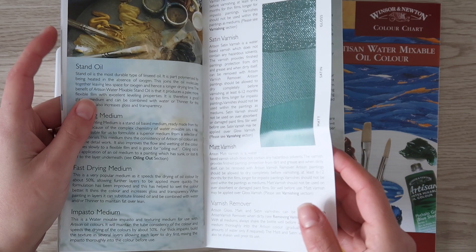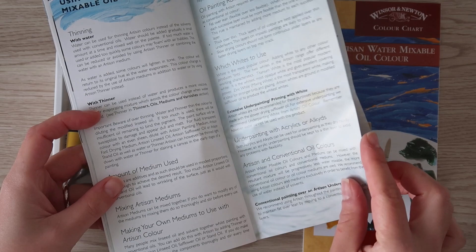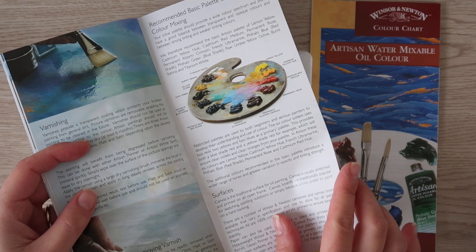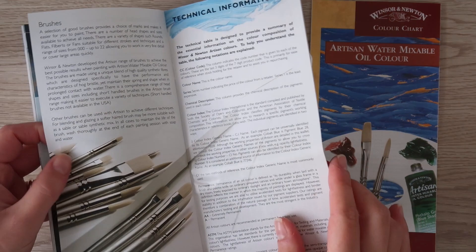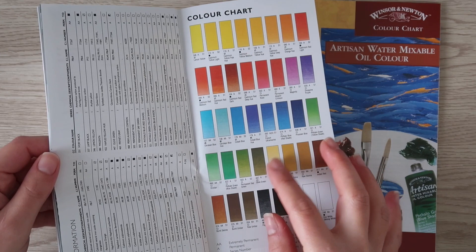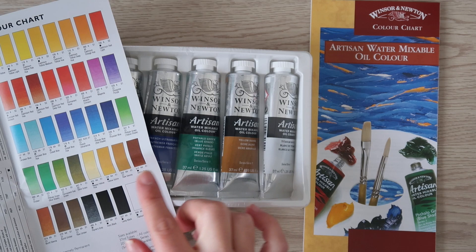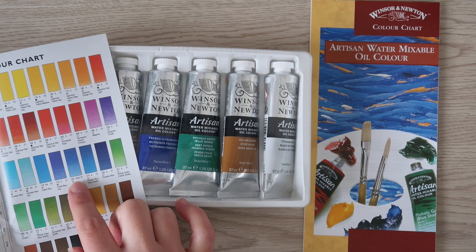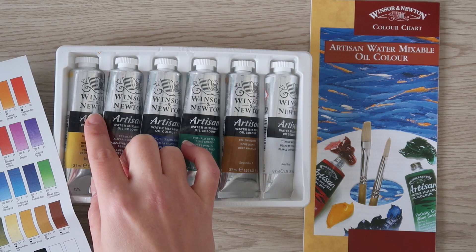The beginner's set recommends 6 to 12 different pigments to develop our understanding and use of colors. Although I agree with this philosophy, I would have chosen different colors for a beginner's set. I am listing the basic color palette that I would use on Patreon too. So let's start identifying the colors we have here: phthalo green, yellow ochre, titanium white, ultramarine blue, alizarin crimson, and cadmium yellow pale hue.